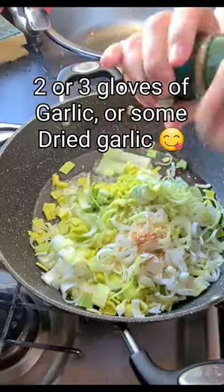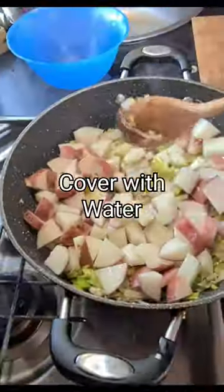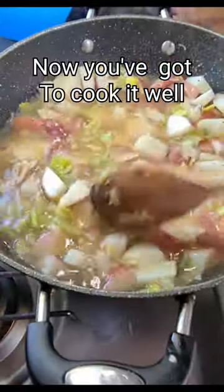Add two or three cloves of garlic, or some dried garlic, and brown it all up. Dice four potatoes, adding them in, cover with water, add some vegetable stock and pepper to taste, then pop a lid on.